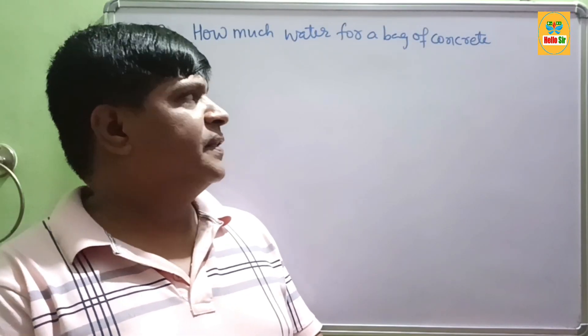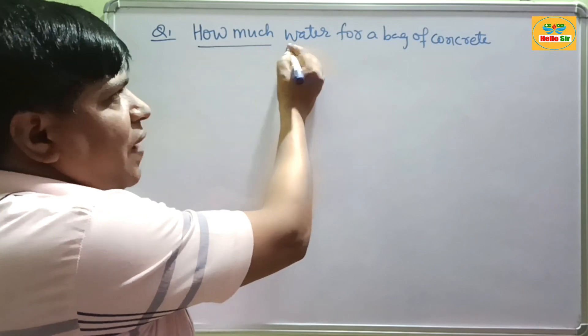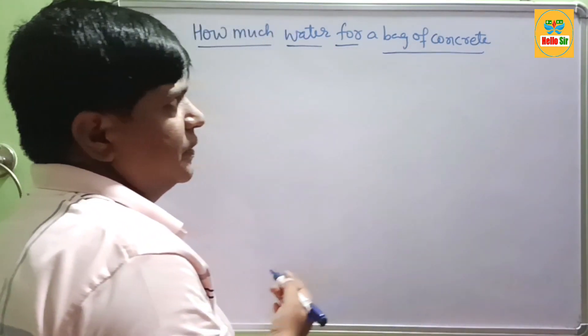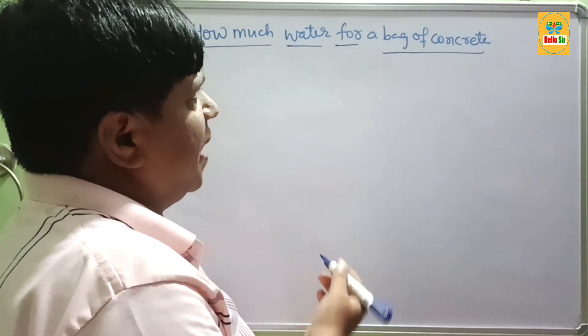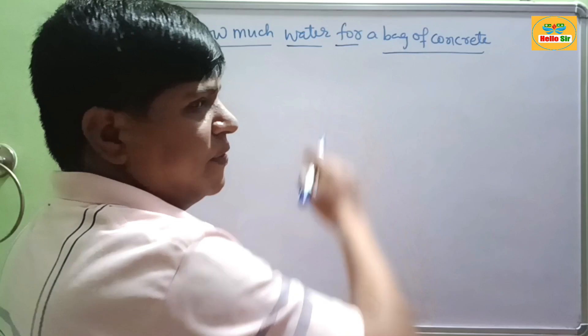Hi guys, today in this topic we will learn about how much water is required for different bag sizes of concrete — specifically, how much water is required to mix one bag of concrete.